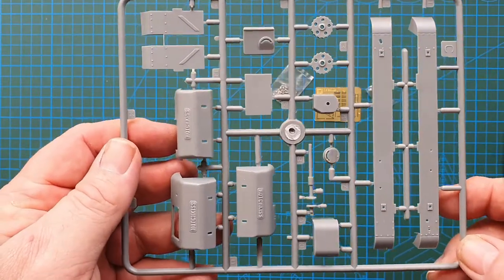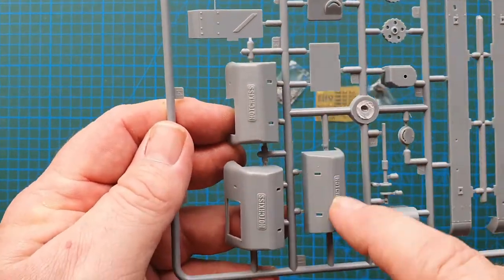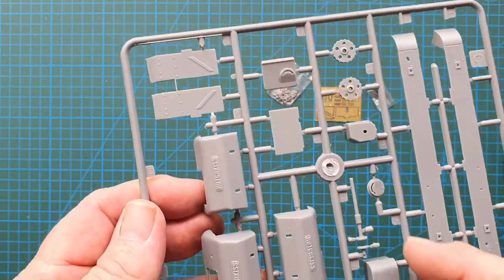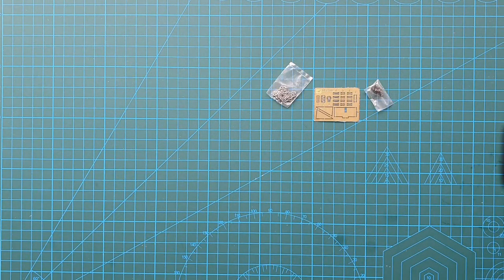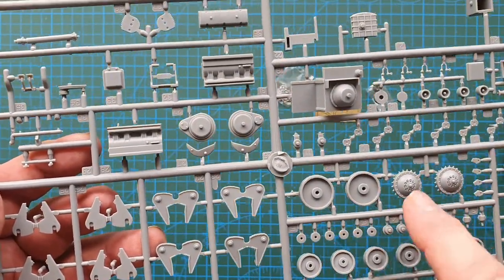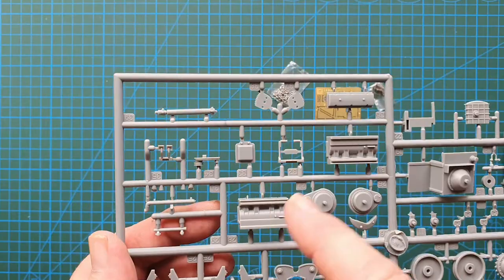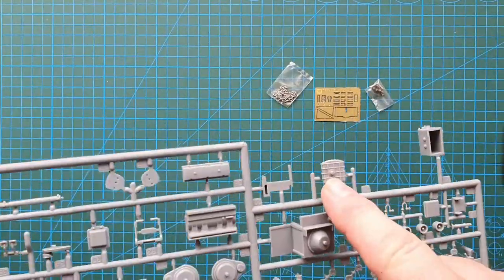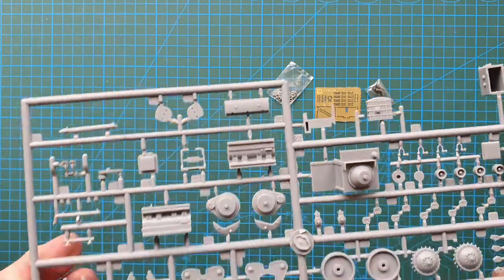The second sprue has a little bit of rivet detail on the mudguards. Interestingly, you have three different fronts here — each one says 'Hotchkiss' on it — so we'll see what goes with that. Basic bits and pieces and hatches. The next sprue has all your suspension, wheels, wheel caps, drive sprocket, idler, and parts of the engine. It's got a reasonable little engine — it even looks like it has a radiator. I'd love to open this up so you could see it. Yep, radiator and engine parts — much better, I like that.